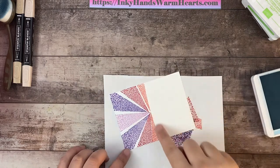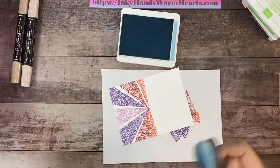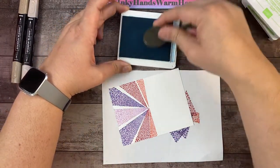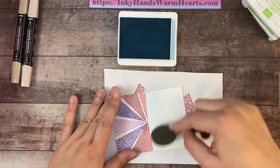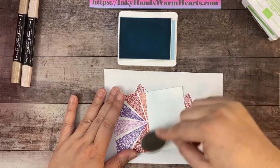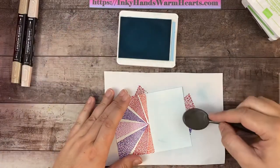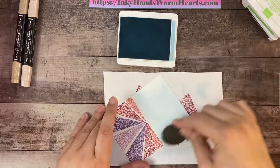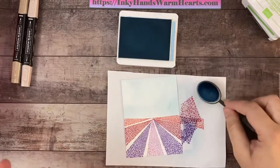Now we're going to sponge the top of our card. I'm going to sponge this background in Balmy Blue using one of our blending brushes to fill in the sky area. I'm moving my blending brush in a circular motion on my ink pad, depositing a little bit, then working my way onto the card stock — again in a circular motion. I'll pick up once more, filling in especially around the edges and pressing a little harder there. And there is my blue sky — every time you do it, it'll be a little different, and that's okay.